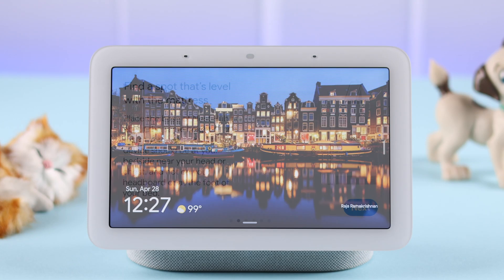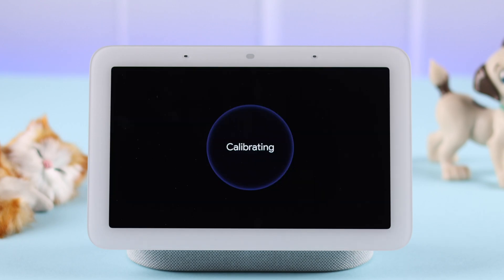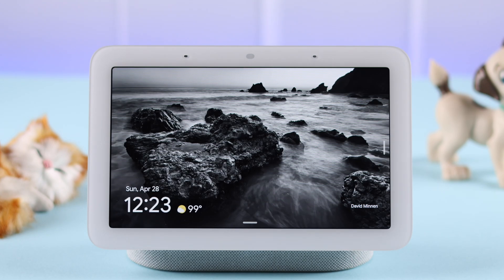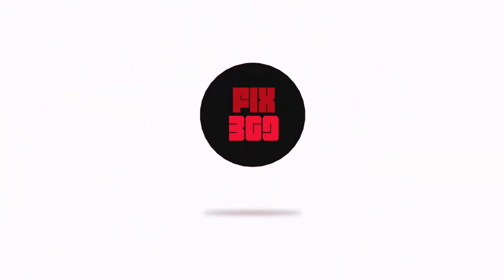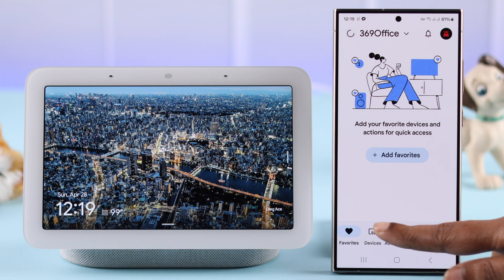If you want to get an in-depth understanding of your sleep habits and get an overview or summary, we are going to show you how we can set up and enable sleep sensing — or turn on sleep tracking — on our Google Nest Hub second generation. To activate it, open your Google Home app from devices.